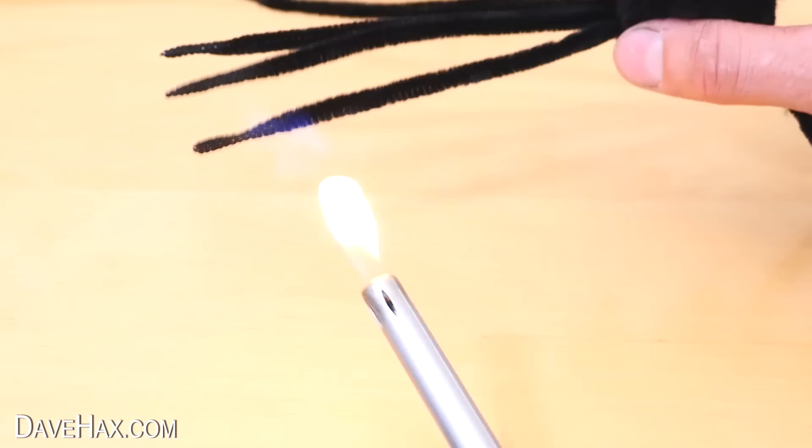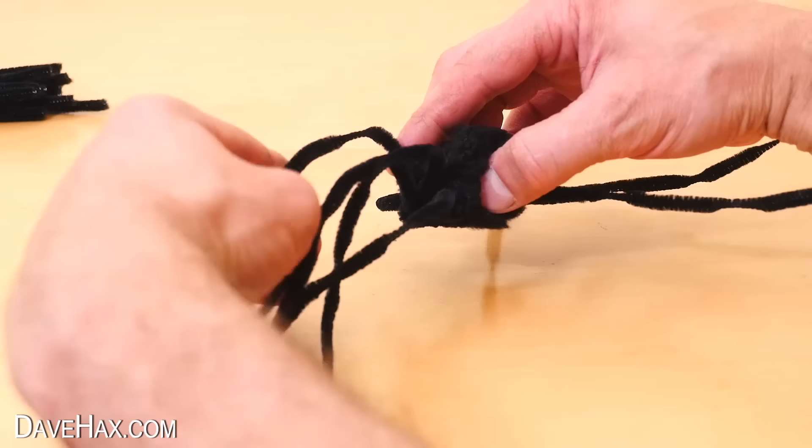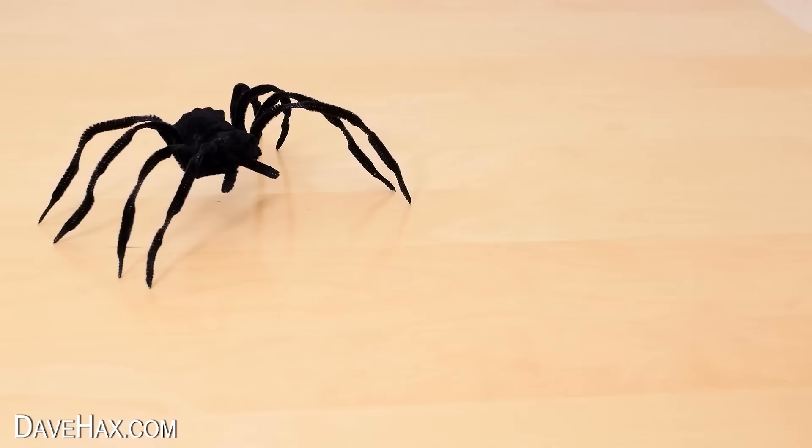Make sure you don't touch them until they've cooled down. When it's cold, bend it into shape, and there's our huge creepy spider — perfect for Halloween. For this smaller one,